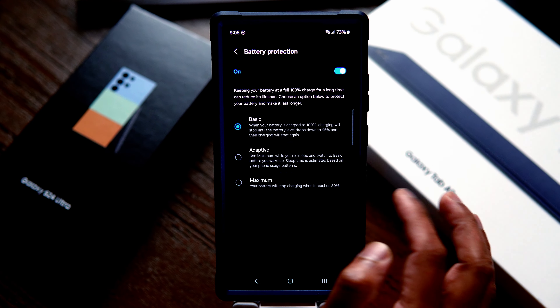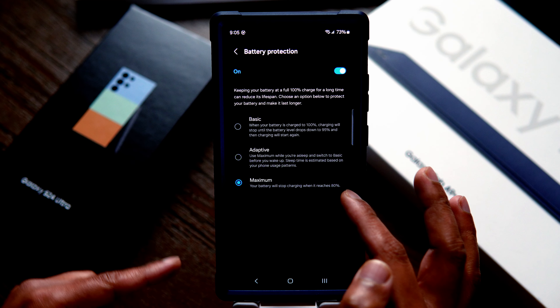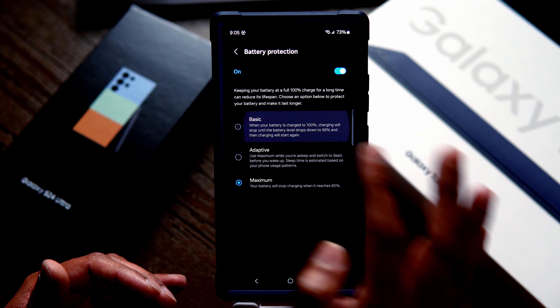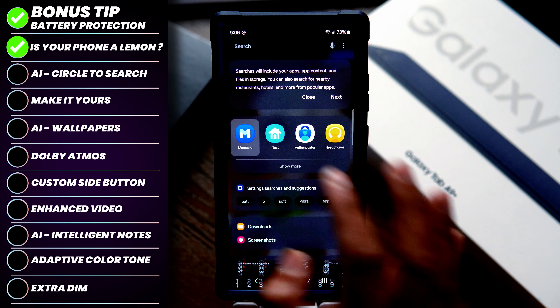I would highly recommend Maximum so your phone's battery can last a very long time, or at the very least start with Basic. Tip number one: let's check if Samsung sent you the best phone or is it a lemon — is there a defect with it?